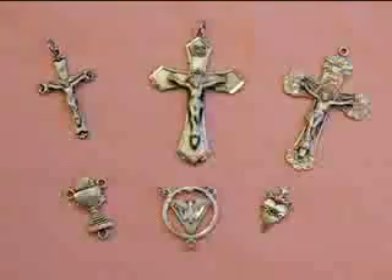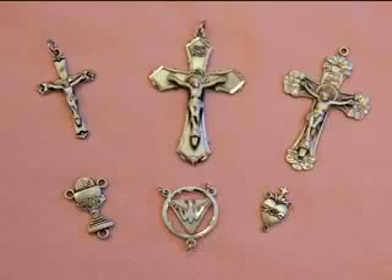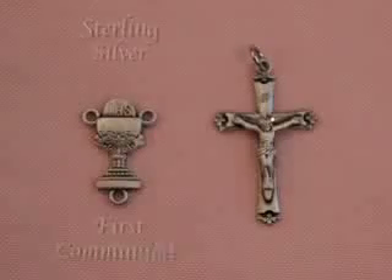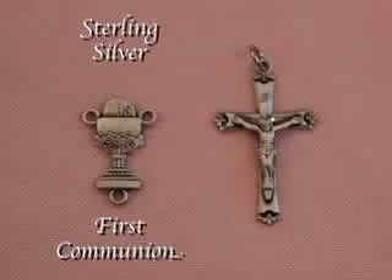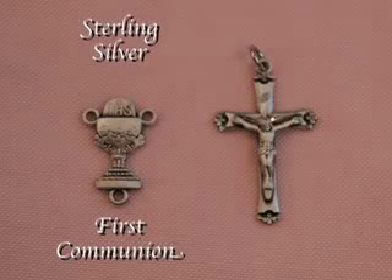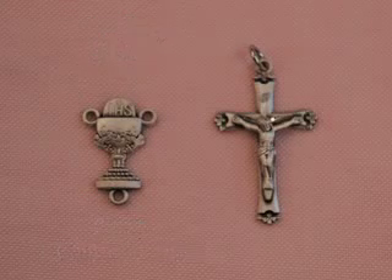Starting from the left is the First Communion Kit, then the Confirmation Kit, and then an Anniversary Kit. This first sterling silver set is for First Communion, an important event in a young Catholic's life. The centerpiece is in the form of the chalice.